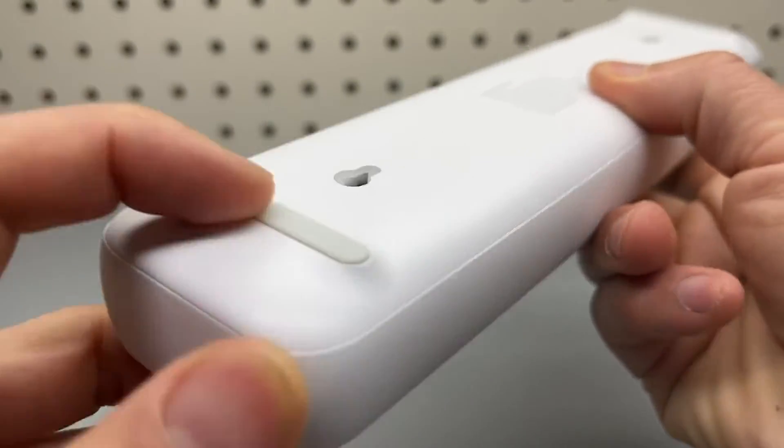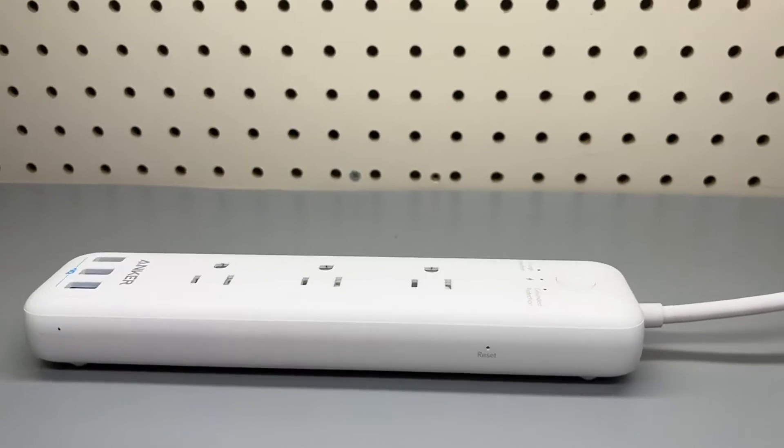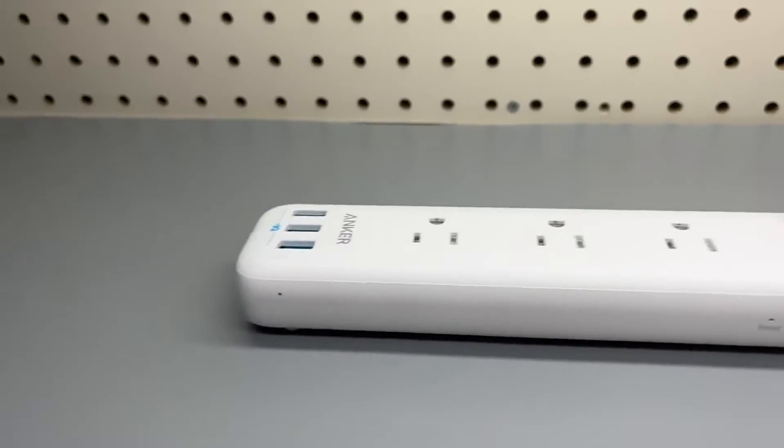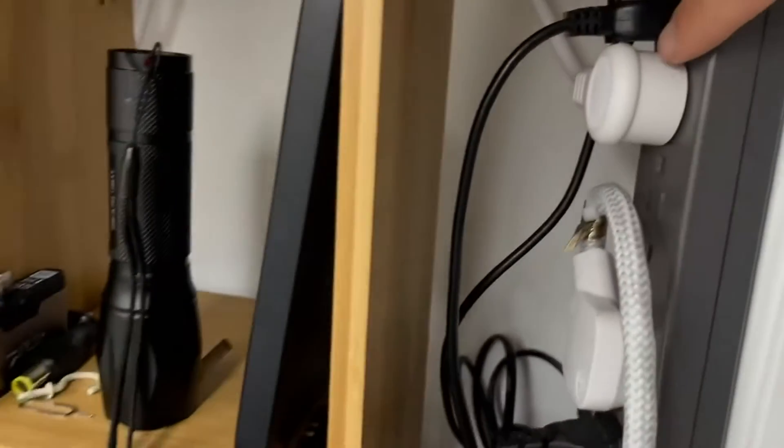And there's a rubber padded base. It works very well — highly recommend it. And on the other end, the plug is a right angle, like 90 degrees.